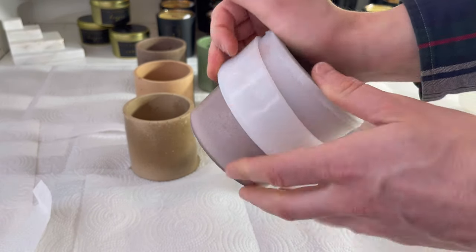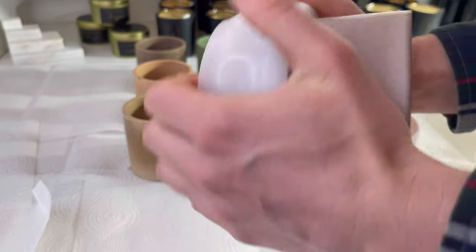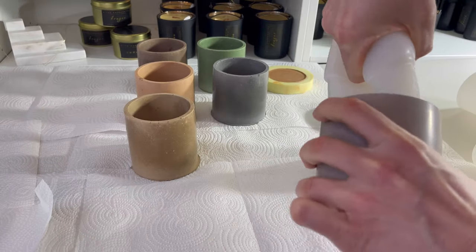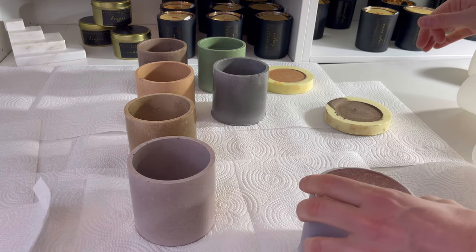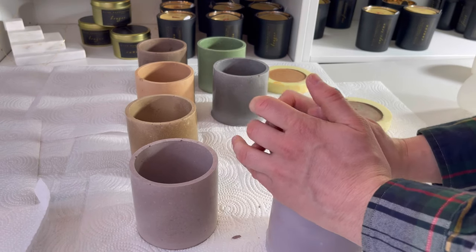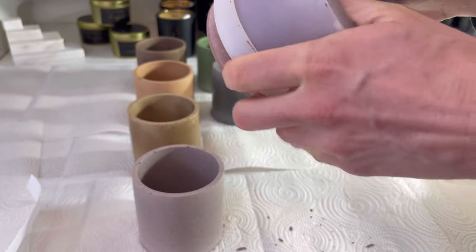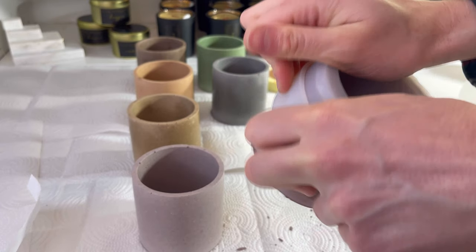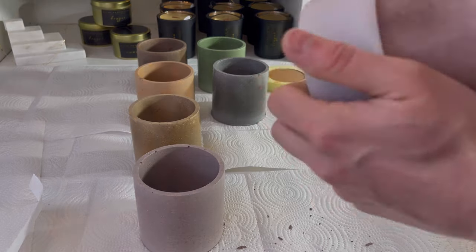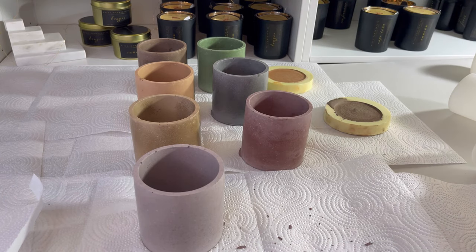It's so much easier to have these molds cut — they're really kind of challenging to work with and I think it's just because they were designed for resin rather than concrete, but cutting them definitely does help. This is that 1-2-2 pigment that I added the two teaspoons to. So this is the last one here.